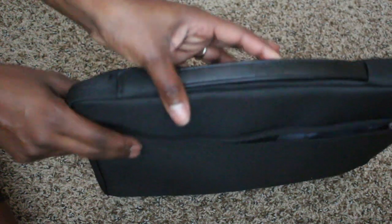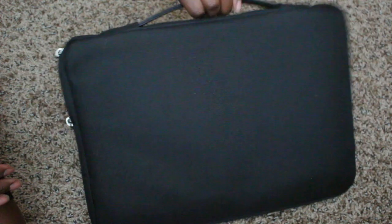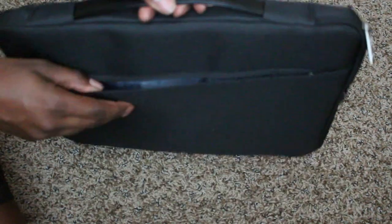This is a very nice case. It comes in the color black. As you can see, there's a handle on the top. It comes with a front zipper compartment and there's nothing really on the back.